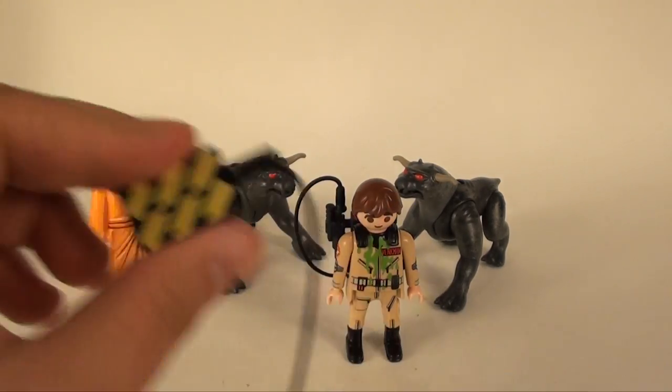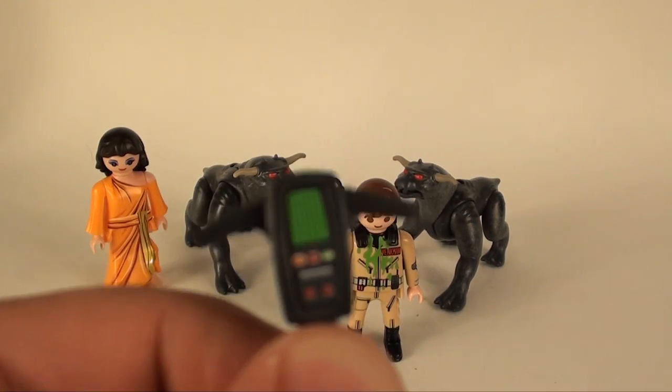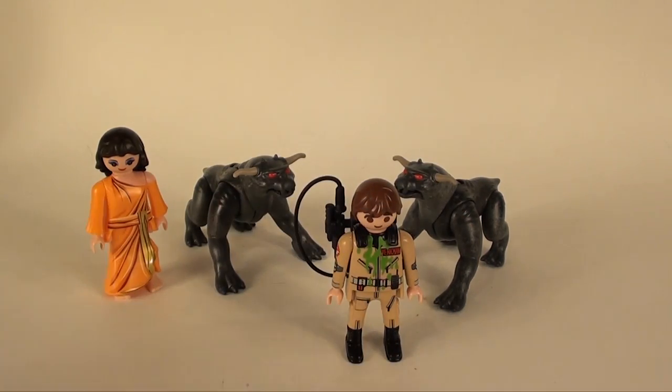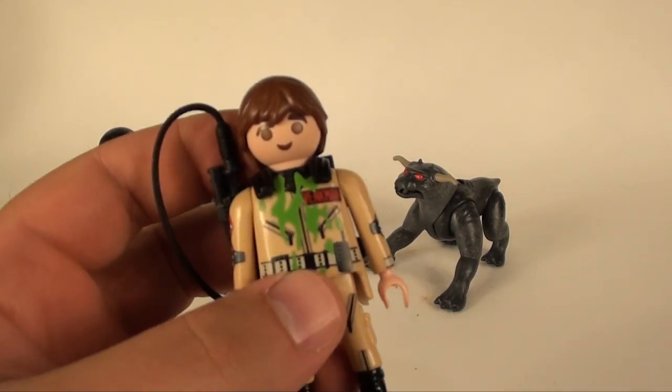You get another trap here with the same sticker details as before, and another PKE meter — that's cool. Of course you get the stream accessory, and of course he's got his proton pack.